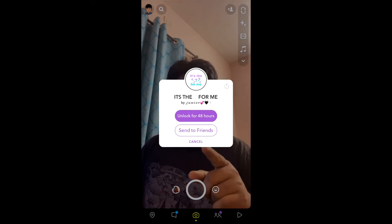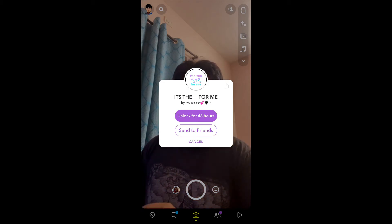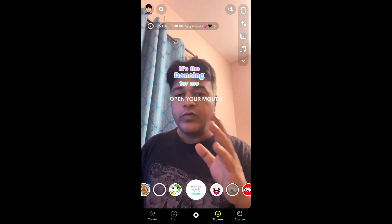And you will see this pop-up on Snapchat: Unlocked for 48 hours. Tap there — there you go, you got the filter.